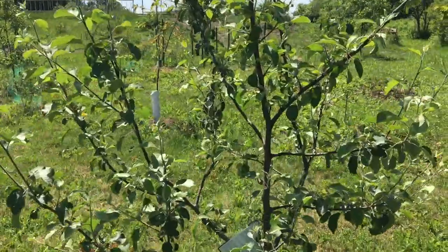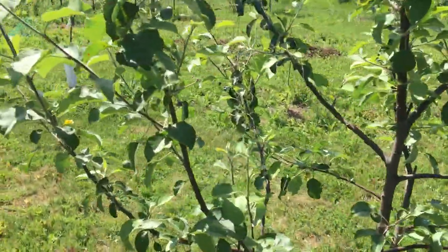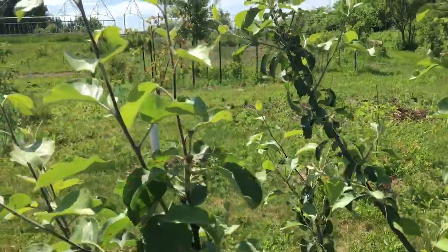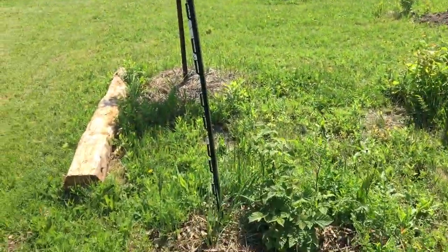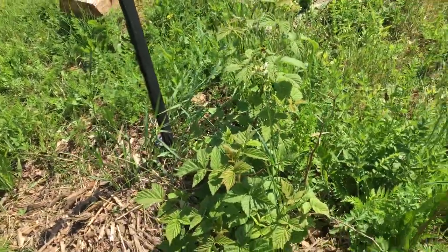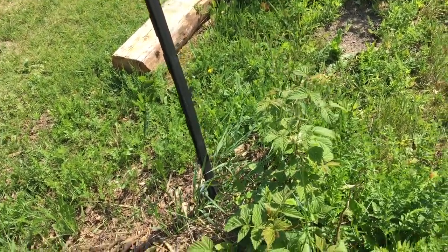This is my Fuji apple. I think it's slow on the fruit set here — I may not get some this year, but it looks like there's some there anyway, very small. And then down here I got another blackberry which has a couple of berries on it.